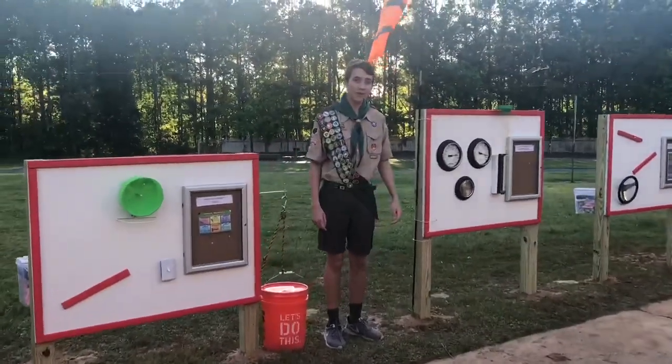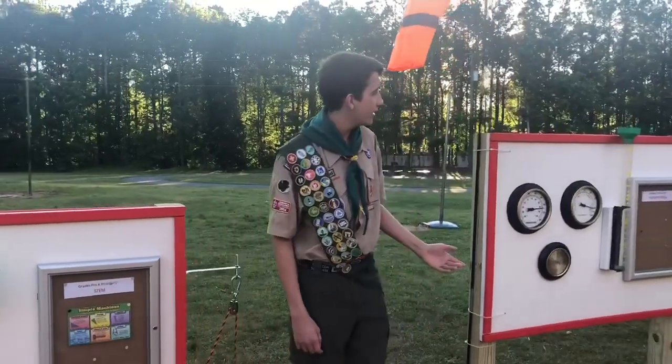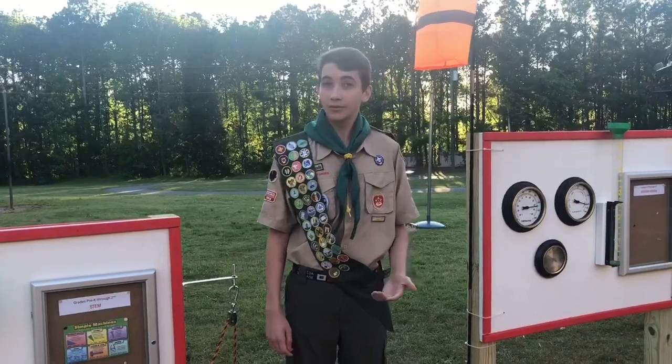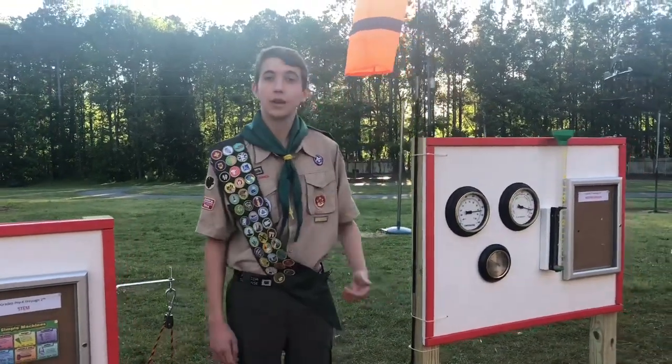Hello, my name is Luke Michaels. I'm a 10th grader at Johns Creek High School. Fun fact, I went to Medlock Bridge Elementary School and I am going to be an Eagle Scout soon. This past weekend, I just completed my Eagle Scout project.